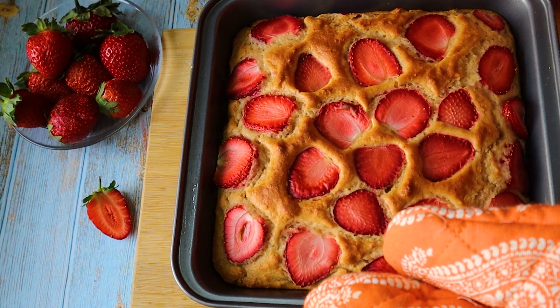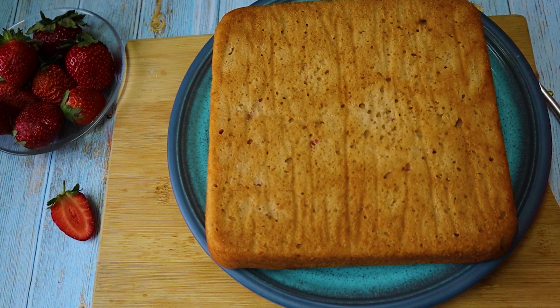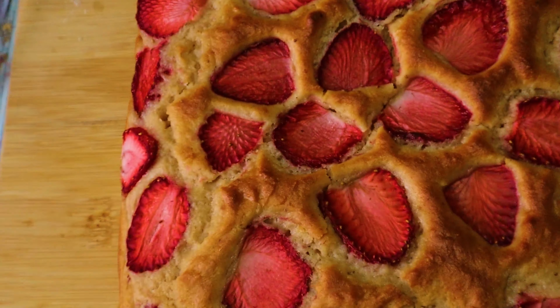My cake is done — the toothpick test shows the toothpick is clear. I'm letting it rest for 5 minutes. It has already loosened from the sides, so I'm loosening the edges with a spatula and turning the cake over onto a plate. The parchment paper removes easily. See how beautifully it has baked — the strawberries look delicious!